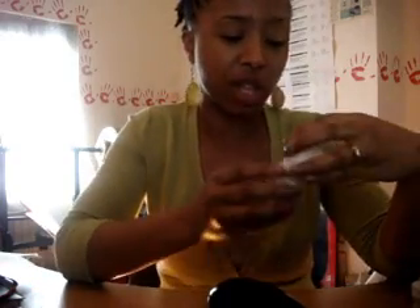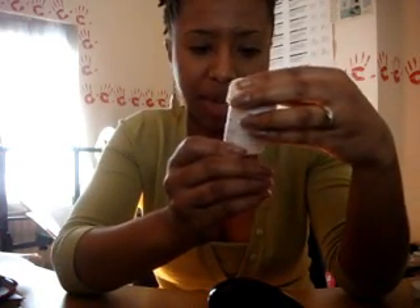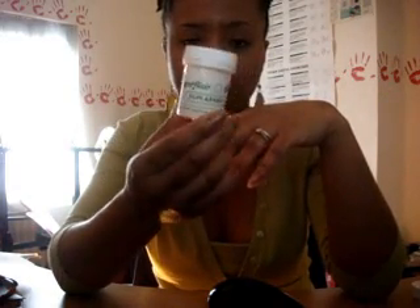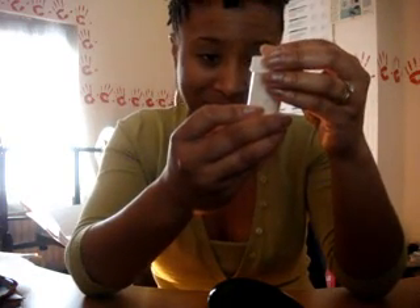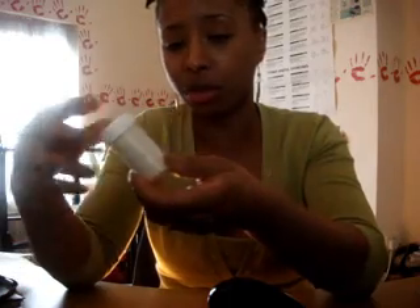Another thing I wanted to mention is the B5 gel and the moisturizing jelly by Aubrey Organics — they use these ingredients here. This is gum arabic, which is actually used in cake making but can be used to create a hair gel, which I'm going to try. It helps create hold. And then there's gum tragacanth, which also helps create hold. These are just powders — I haven't opened them yet — and that's what's in the B5 gel and the moisturizing jelly.